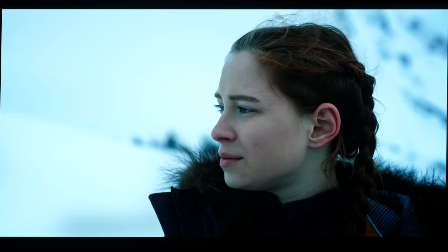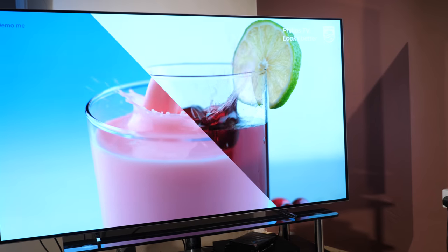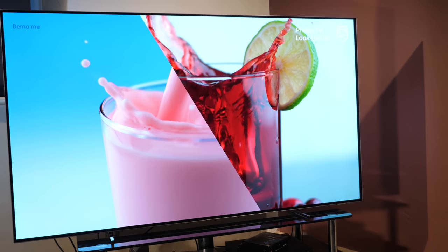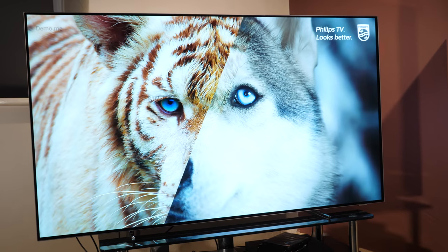Panel uniformity has improved with 2018 OLED TVs, with no signs of the issues that used to be a problem. There are no signs of dark edges, vignetting, or dirty screen effect — the 803 looks clean with full-frame slides. As with all manufacturer OLED TVs there are some slight bands visible at 2% and 5% stimulus in a dark viewing room, but these were not noticeable with a wide variety of viewing material, including some really tough dark scenes.